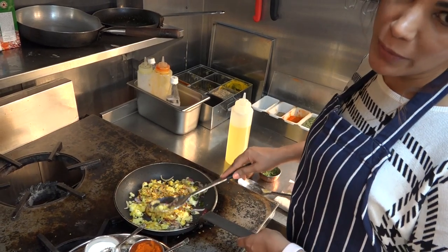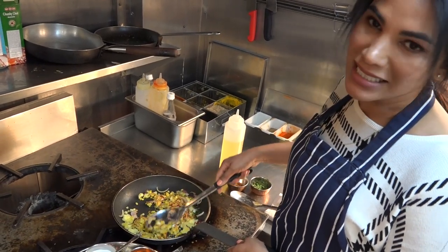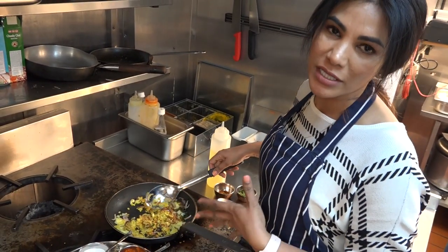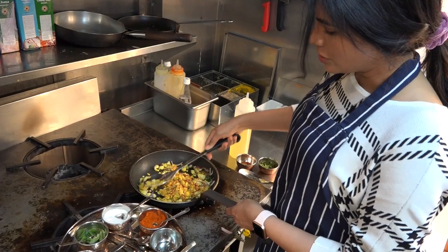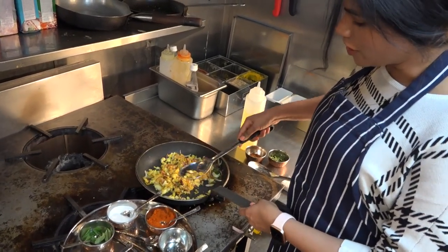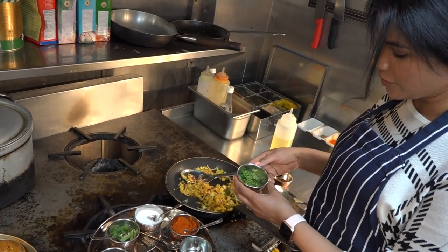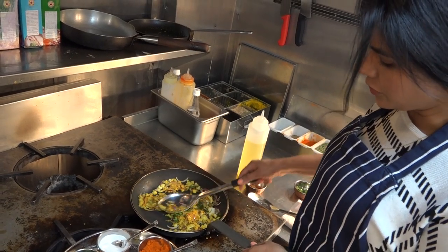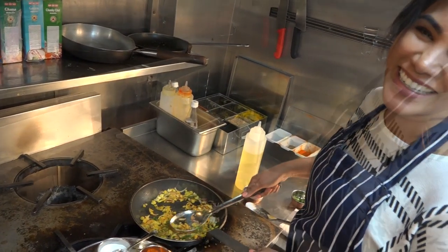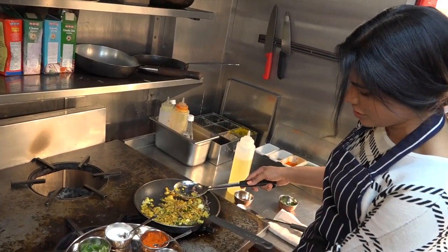This is how you temper the potatoes with all the spices, onions, and curry leaves. We're going to make this into a patty, dip it in the batter, and fry it. This additional seasoning of the potatoes really gives the patty a lot of flavor - it's a nice little restaurant tip that I hope everybody can try making at home. I want to finish with a tablespoon of chopped fresh coriander. The mixture is ready, so now I'm going to turn off the stove and form it into the patty.